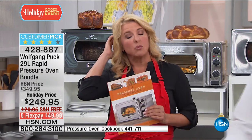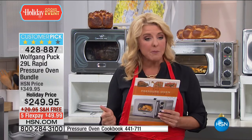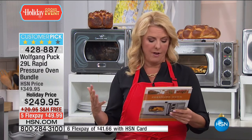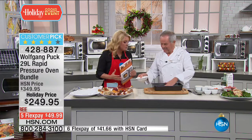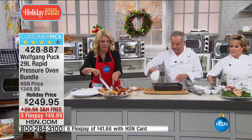We have a great holiday price — $100 off, free shipping, five flex pays. Get this home and find out why there are so many five-star customer reviews. It just works brilliantly. Now I'm going to make you a paella-style dish. Do we have some shrimp? A paella — yeah, that's awesome.